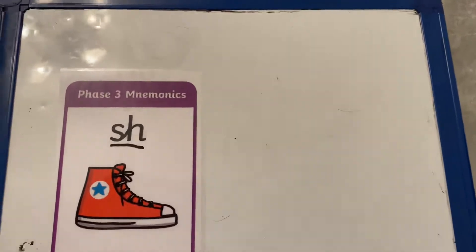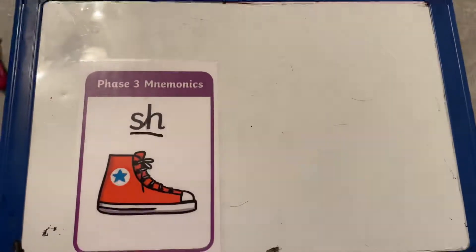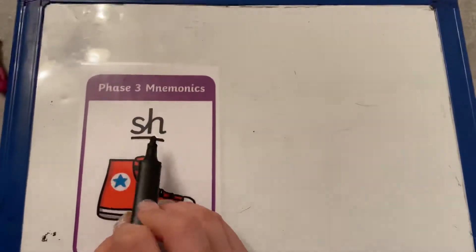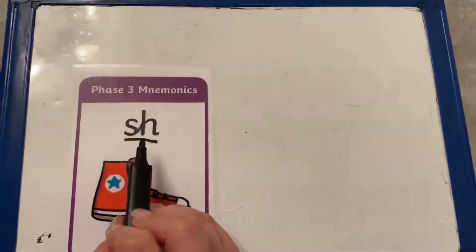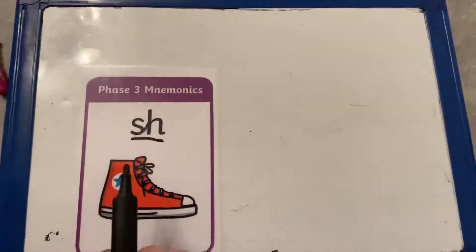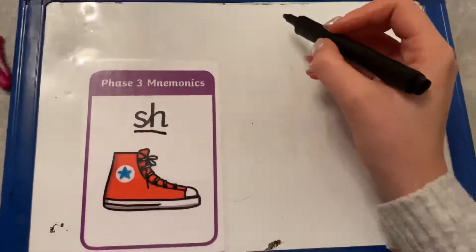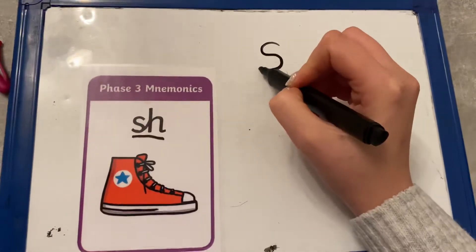Now I wonder, do you know what letters make the sound sh? We've got the letter S and the letter H. To start with, we're going to practise writing this sound with the letters by themselves. So the first letter we're going to write is the letter S. Slide around the snake, lead out.